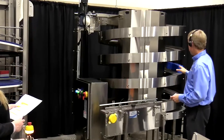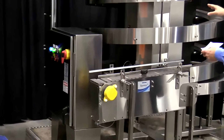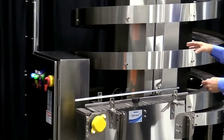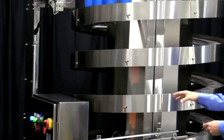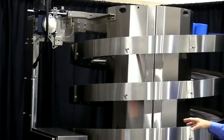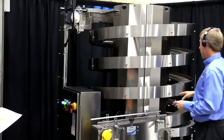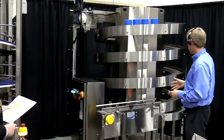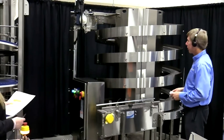We also have different angles available for each tier, so if it's a small product that can go up a steeper angle, we can accommodate for that. We also have multiple configurations for the infeed and discharge. This one comes in and goes out at 90 degrees or 180 degrees. We can also bring it from overhead and come down to the ground, so it not only elevates products but lowers products as well. It's a great solution with a very small, compact footprint.